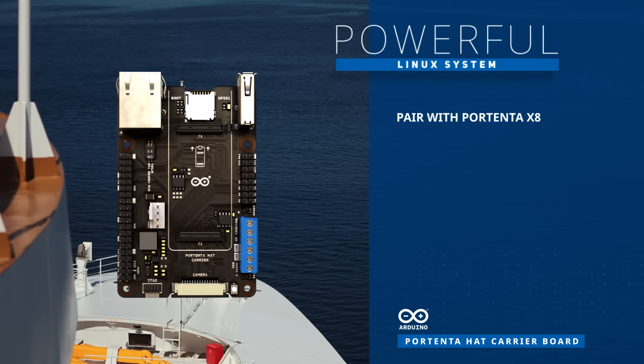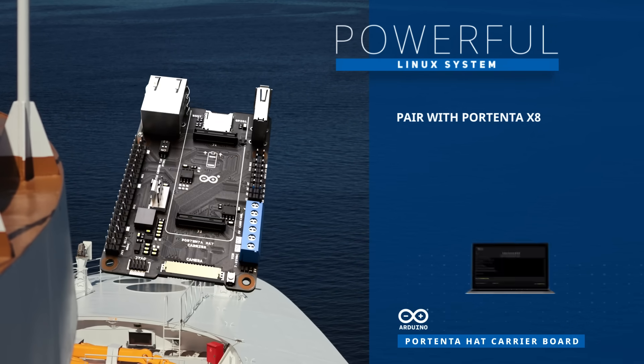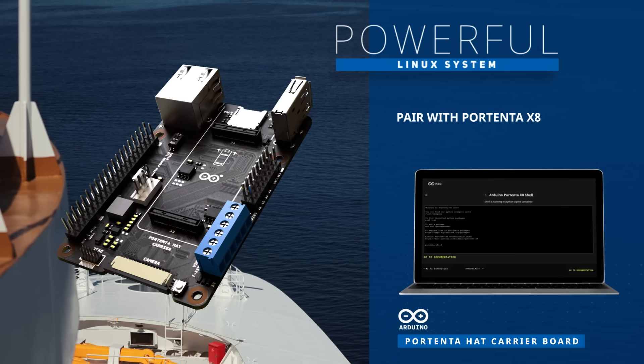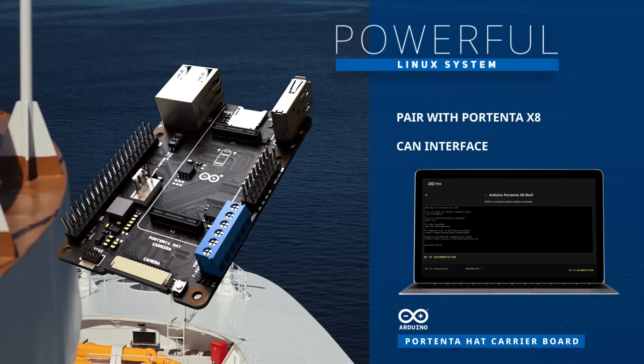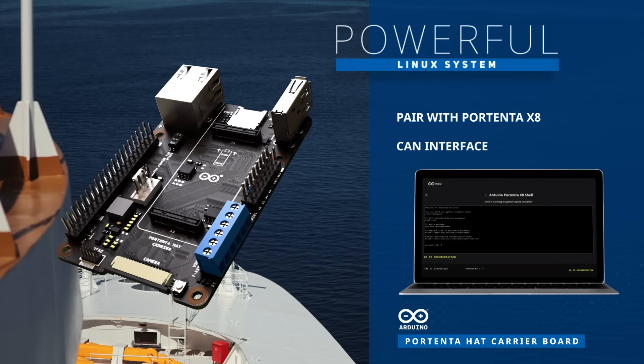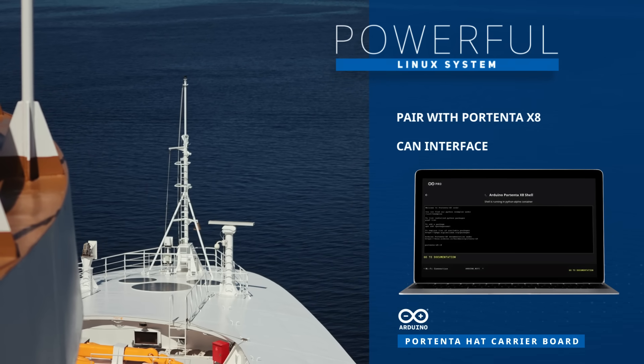When coupled with a Portenta X8, it forms a powerful system, running Linux in its primary core and Arduino on its secondary core. Its integrated CAN interface empowers it to manage robotic arm trajectories efficiently while communicating with all associated motors and sensors.